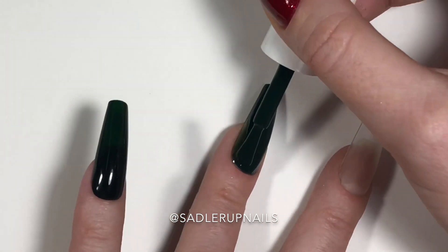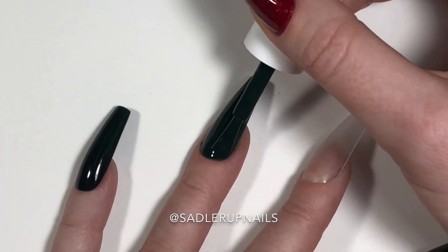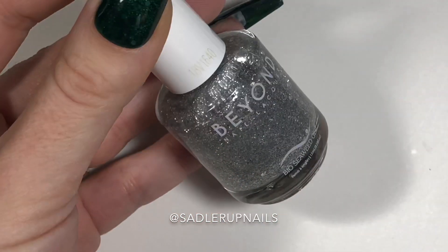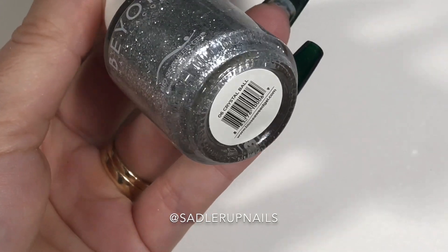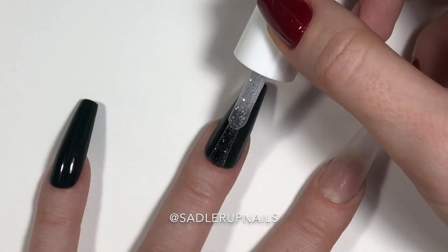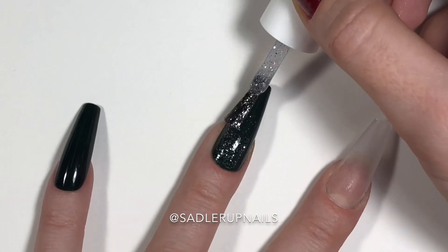We just did two coats and it went on so beautifully. I think this was the first time I've ever used this polish on such a long nail, and I wasn't sure how it would apply — it went on like a dream. So now we have Crystal Ball and we're going to do a little glitter fade.